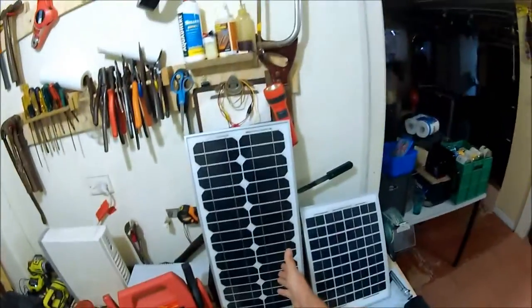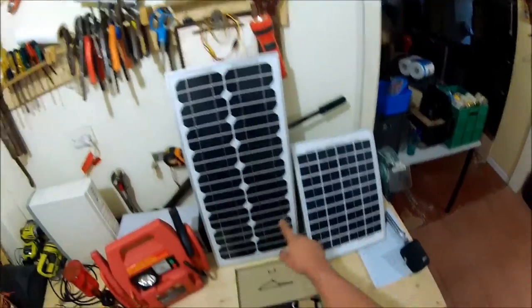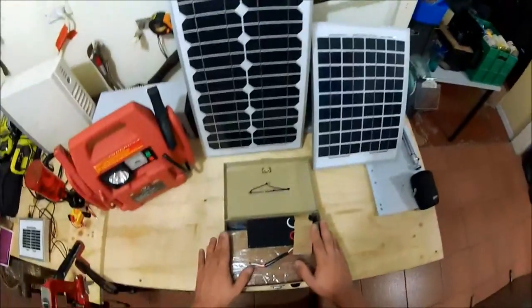What we have in front of me here is a 20-watt, 12-volt solar panel. And we also have a 10-watt, 12-volt solar panel. So we're using a 12-volt system for this.